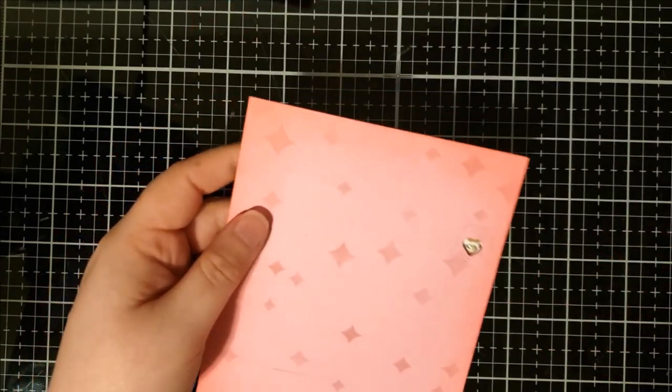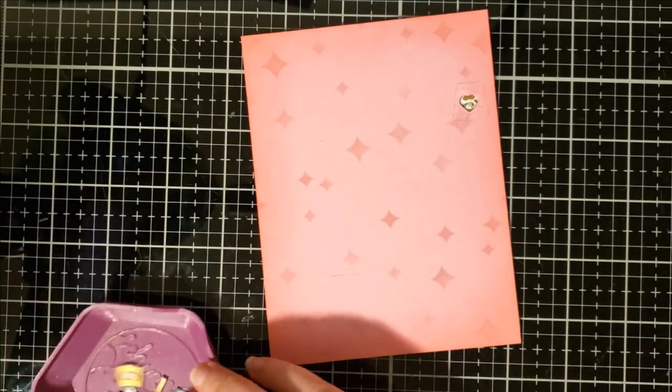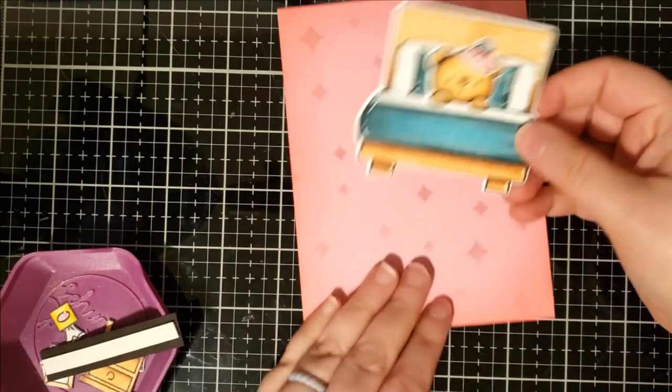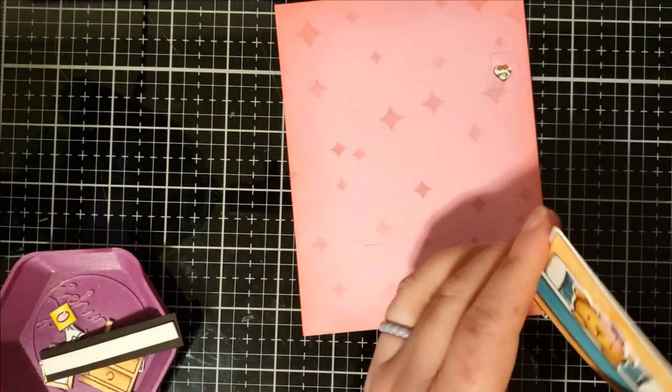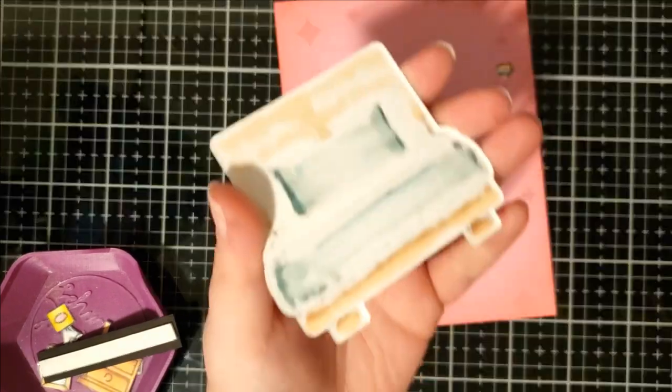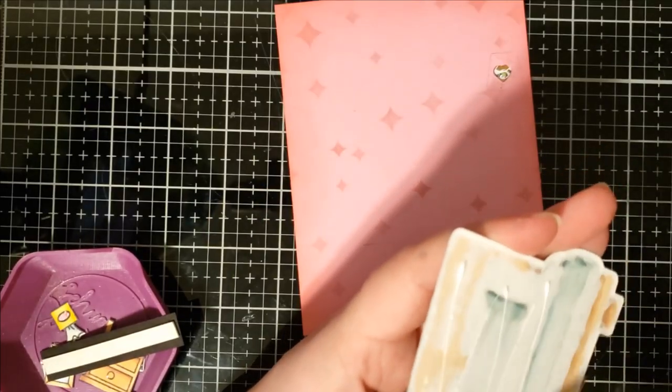Now we can go ahead and put on the front decorative pieces from the Bedhead stamp set. I already used a little pencil line to figure out where I'm going to place all these little image pieces, especially the bed and the lampshade.